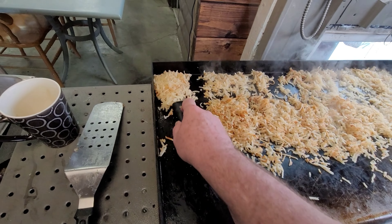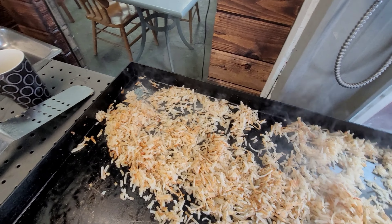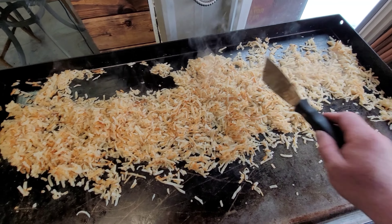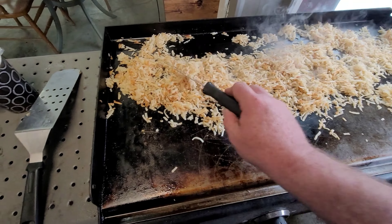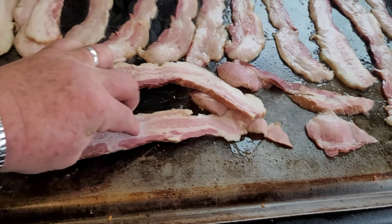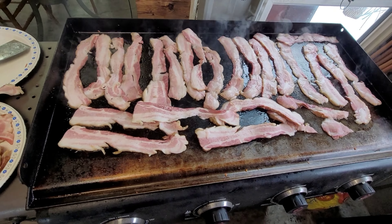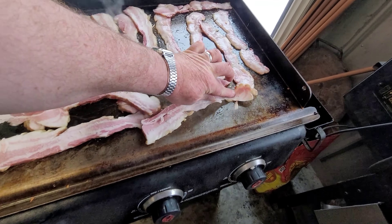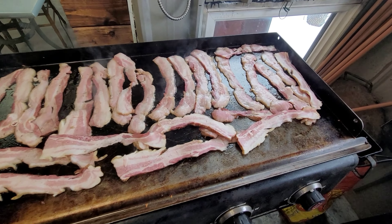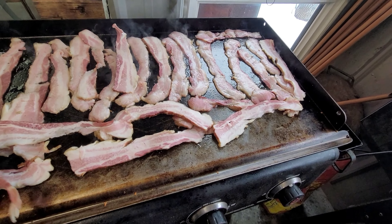So then we will go over and do bacon, and then we'll do the eggs. A little bit more and then we are good. We are putting bacon on here — very, very nice bacon. And guys, this is smoked bacon already. A couple of my friends made it smoked bacon, and that's what this is. We have very, very nice smoked bacon, and we are going to get this bacon done.